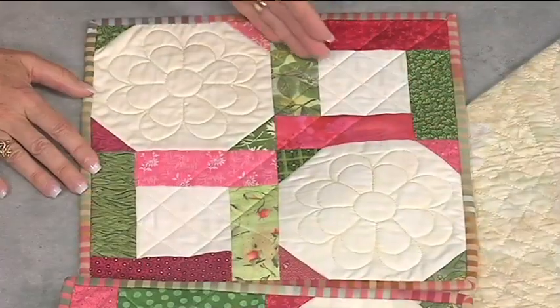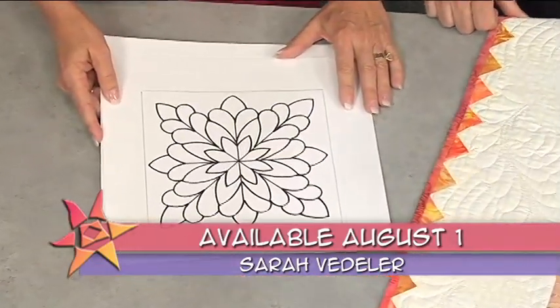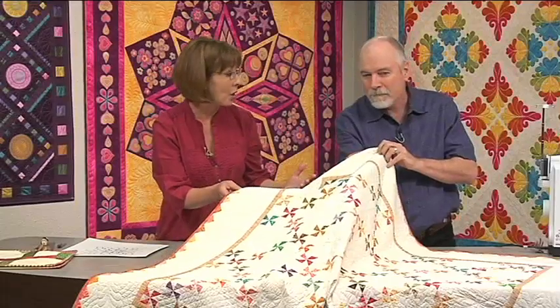Have you ever wanted to create an original quilting design but didn't know where to start? Well, we've got a jump start for you. People might look at that and go, well, she has to be a quilting design genius to pull that off. But in fact, it was really quite easy to do and I'd like to show everyone.